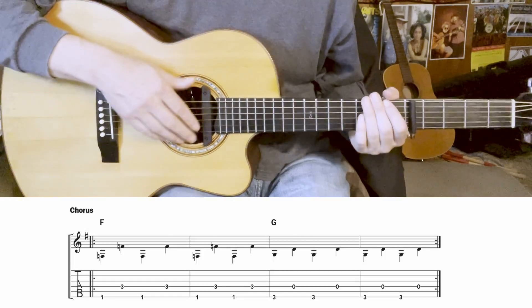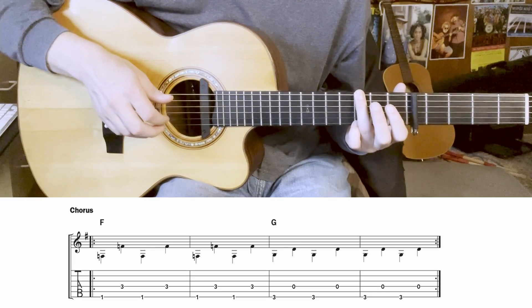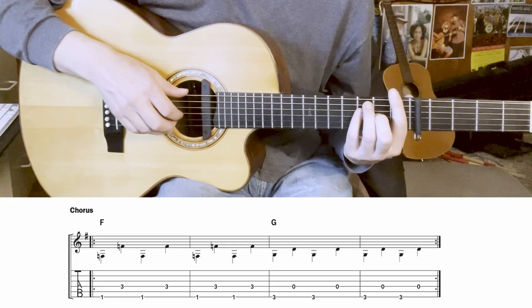When we come to the chorus, we're hitting that F — the flat 7 chord — and going up to G. The bass is just doing a simple pattern through that progression.